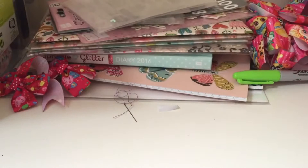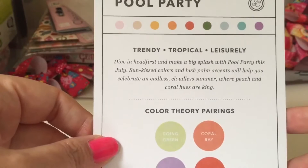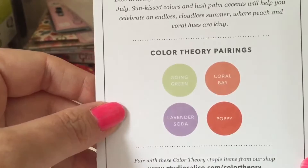I've gone for the scrapbooking one. It comes in this nice bag which has the initials SC on it. Let's open it and see what the first thing is — I've never had this subscription box before so I was really excited. This is the July edition and it says 'Pool Party — dive in head first and make a big splash.' Sun-kissed colors, lush palm accents — peach and coral hues, going green, coral bay, lavender soda, and poppy.